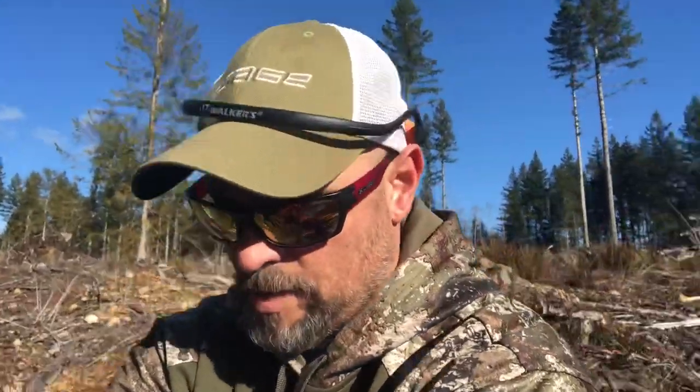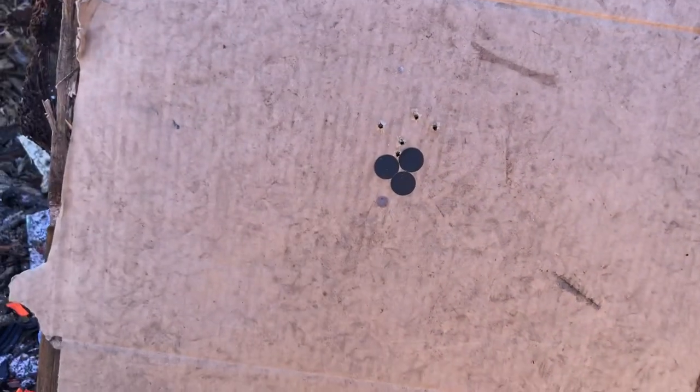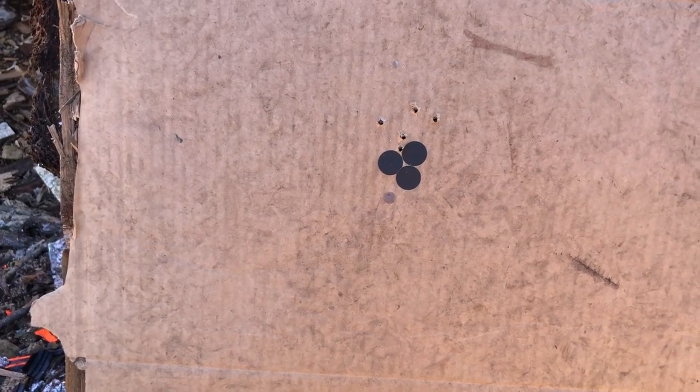Now part two: with the 22 dialed in, let's see how the shotgun shoots relative to the same point of aim. Rumor has it these barrels are dysregulated. I'll use Federal number 8 shot, 20 gauge, 7/8 ounce game loads. Holding on the target the same way I would with the peep sight and front pin, I'm going to step back to 15 yards and see how the pattern lays out compared to where the 22 is hitting.